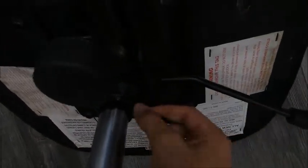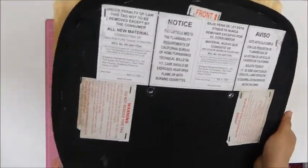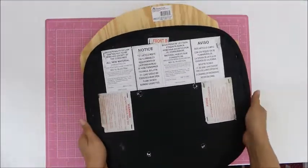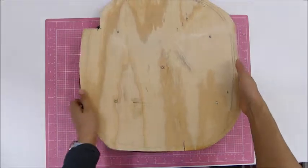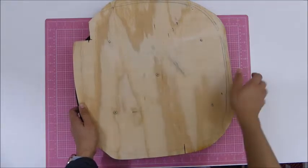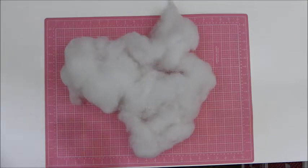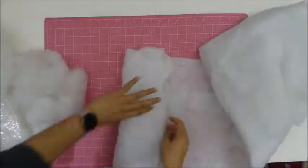I started unscrewing the seat from the legs of the chair, which has wheels. I didn't want to disturb the screws, like the holes that came with the original screws. So what I did, I just put a piece of wood on top of it.